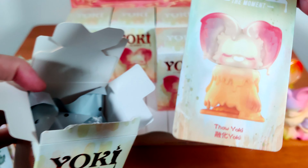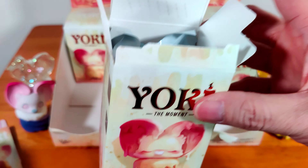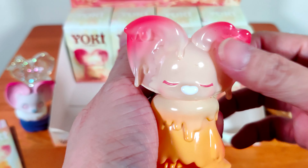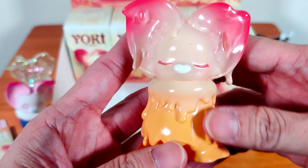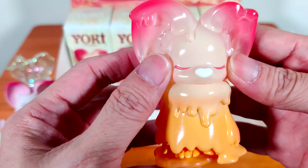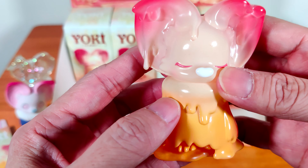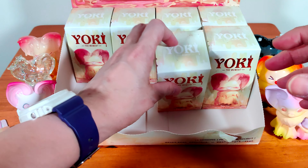Next one is Thaw Yoki — I guess Yoki was frozen and now it's being thawed. You can see the colors dripping as it's thawing to go back to normal, and Yoki looks so peaceful here. The nose is actually a bit of a heart shape. These figures are all very light — they're not heavy at all.